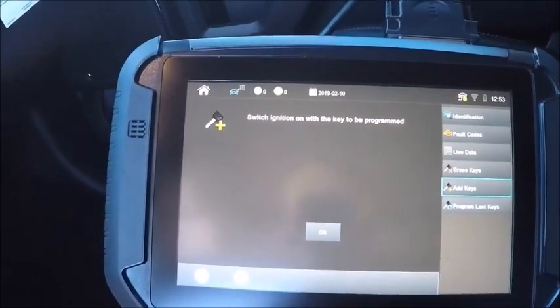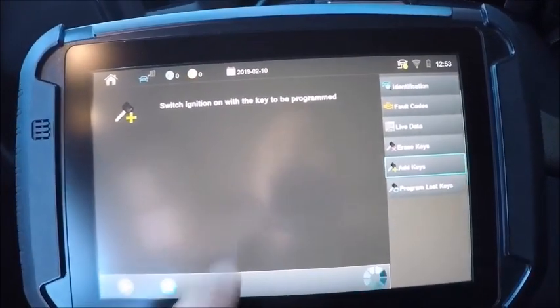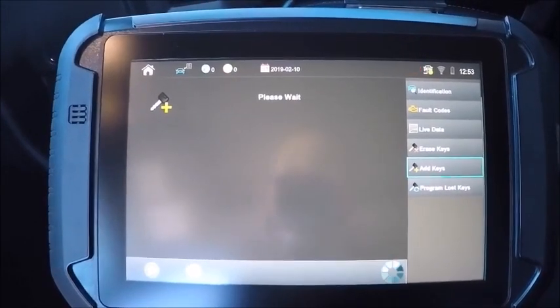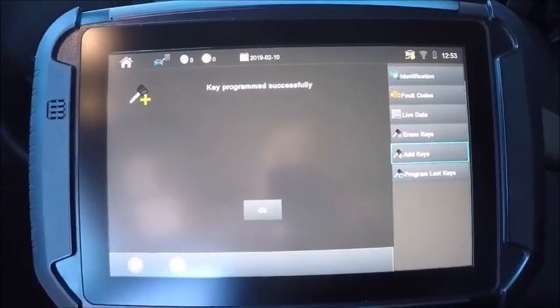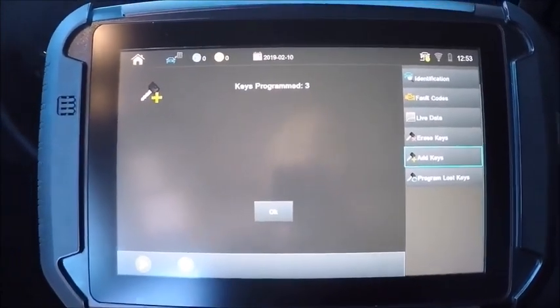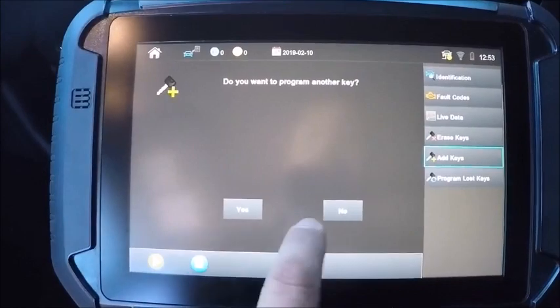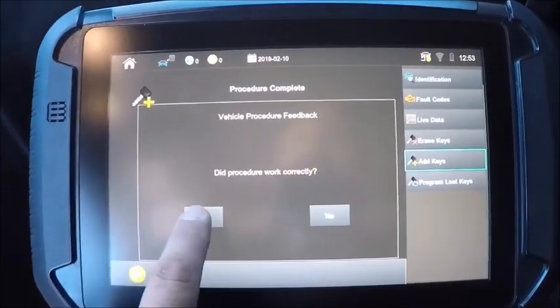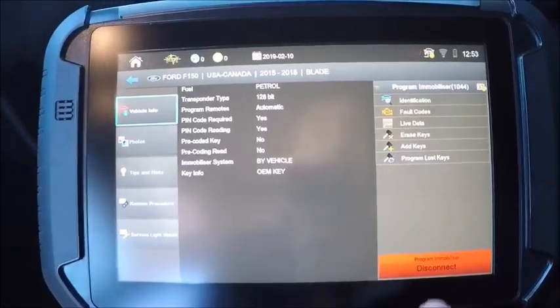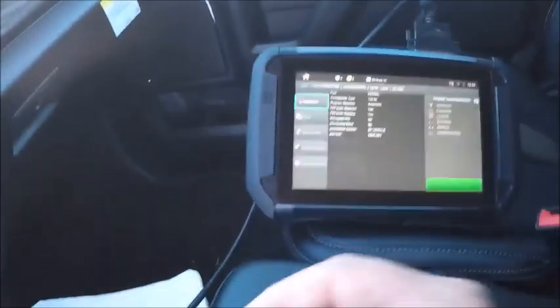It's already in the slot. There's our door lock cycling. Should have three keys. There's our three keys. It worked. We'll go ahead and disconnect.